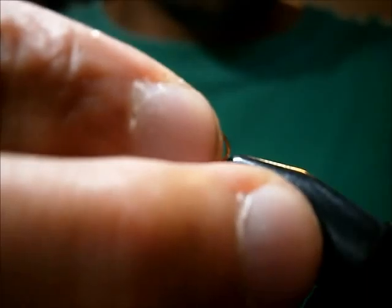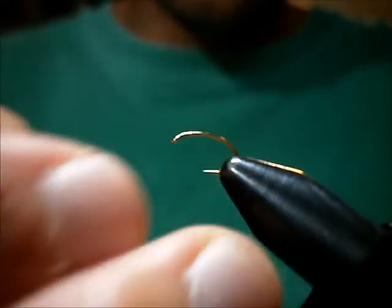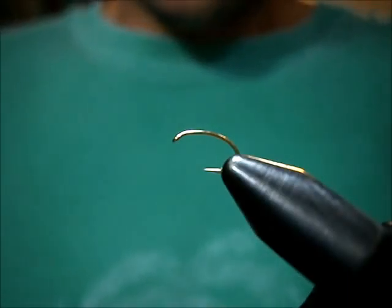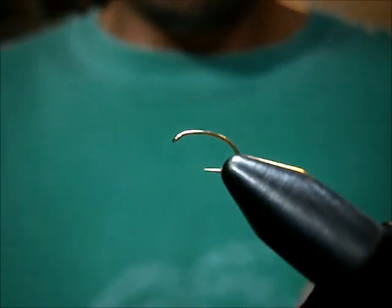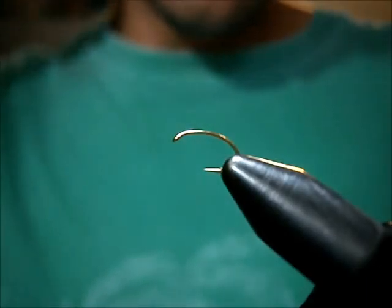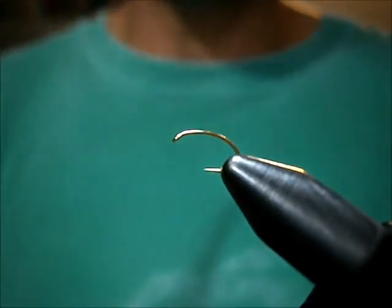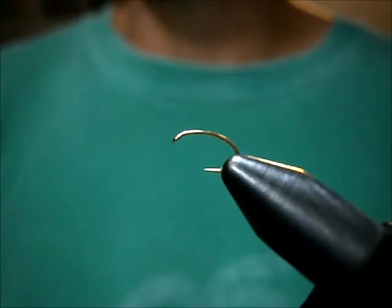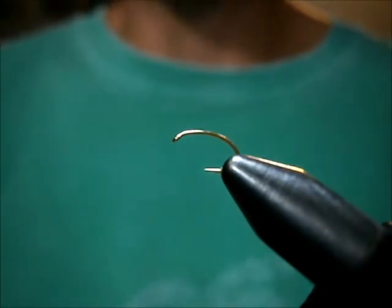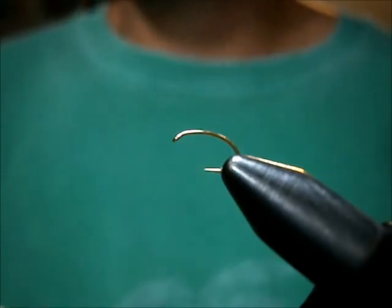I like tying my Fancy Brassy on Curve Shank hooks. I'm using wire — for this one I'm going to tie a size 16, so I'm going to use a Brassy size wire if you use UTC. It would be Danville medium wire if you use that kind. I like using the amber color — it's a little bit darker.